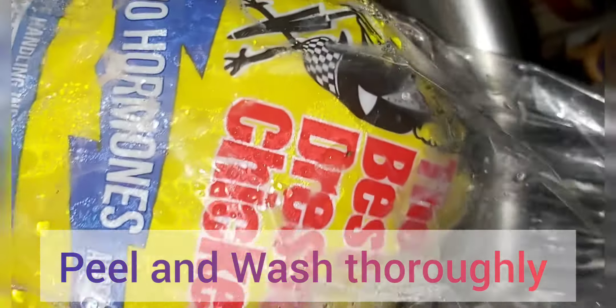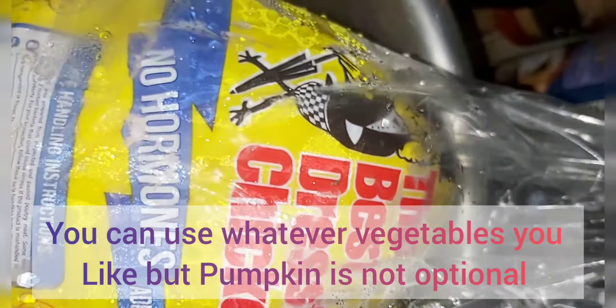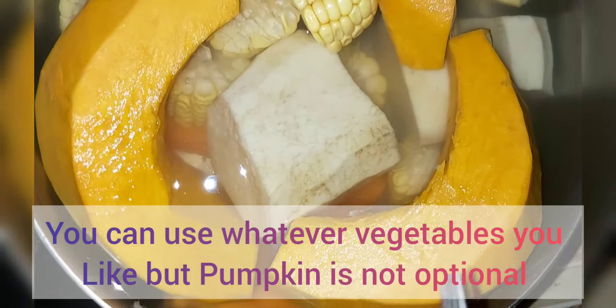The chicken we're going to use today is from Best Dressed Chicken. We like Best Dressed because it doesn't have any hormones added — at least that's what they say. So we're going to use about half of this chicken, cut it up, take the skin off, wash it, and then we're good to go.